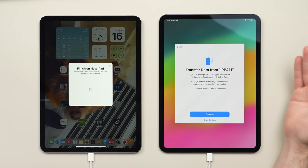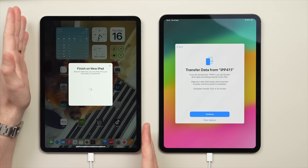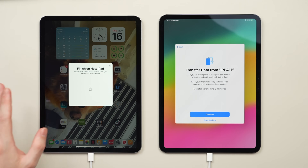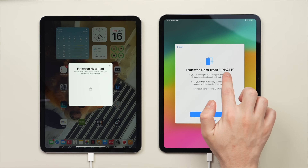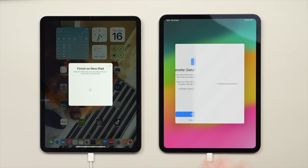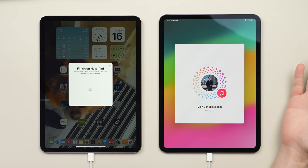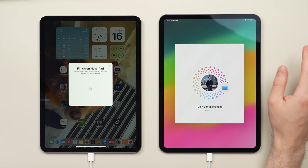Now we have the important transfer option. You have the option to transfer directly from the old iPad to the new iPad, which is the transfer method I recommend most if you have both tablets with you. On the off chance you no longer have your old iPad - say it's damaged or you already gave it away - you do have the option to tap Other Options and restore from an iCloud backup. But if you have both iPads in front of you, transfer directly. Tap Continue, and make sure the name shown - mine says 'iPad Pro 4 11 inch' - is a name you recognize, to confirm it's transferring from your correct old iPad. Then tap Continue, and it will sign into your Apple ID and you agree to terms and conditions.